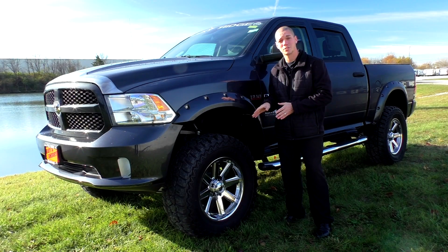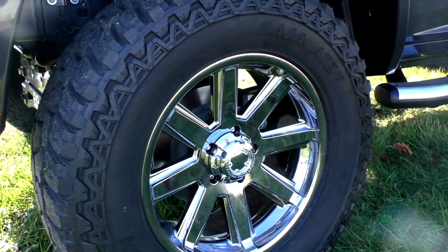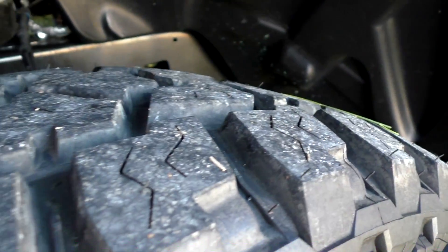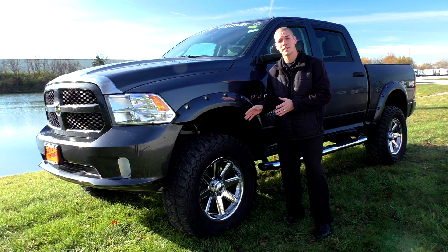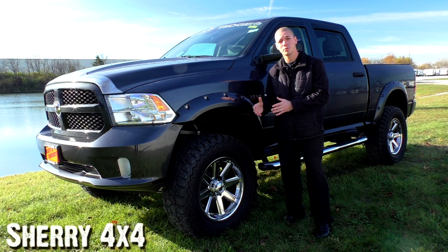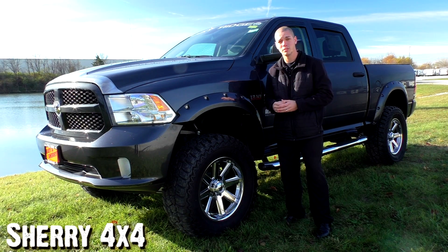If you look at the wheel and tire combination on this truck, you'll notice that it's a 20x12.5 chrome Ultra Motorsports rim wrapped in a 37-inch Mickey Thompson Baja ATZ tire. Now, it's a very aggressive tire, but it's very versatile as well. It's great for off-roading, it's still nice and quiet on the highway. What Rocky Ridge does is road force balance all these tires, so you get that great combination of quiet on the highway but still aggressive enough to take off-roading and hit the trails.